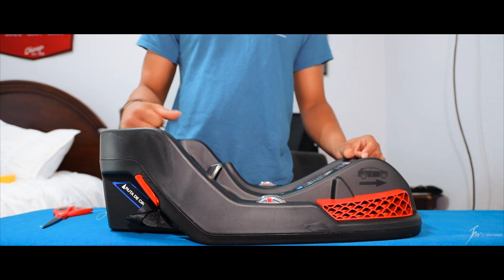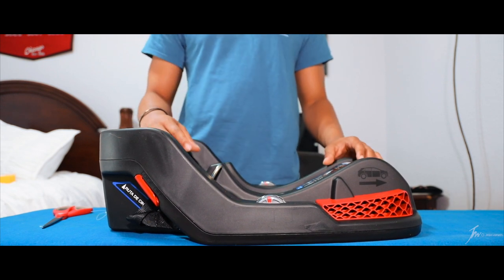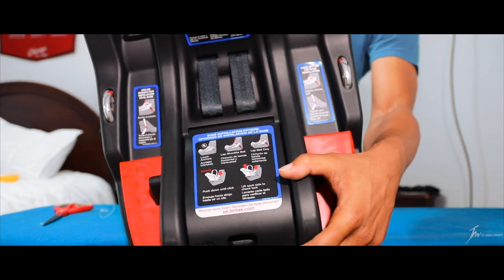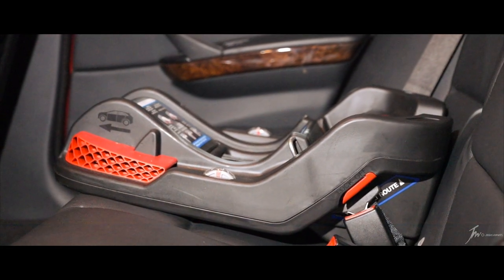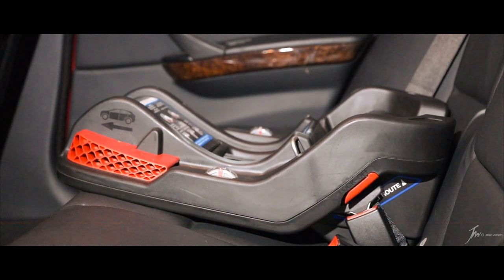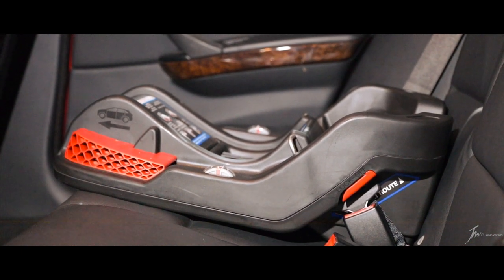One thing to note is there are no paper instructions for this — the instructions are printed on the base itself, telling you how to put it in, which is what we'll go ahead and show you now. One thing to think about if you and your spouse both need one: I would definitely recommend getting two of these to save yourself the hassle of moving them in and out of your cars, since the infant car seats are a lot easier to move than the bases.